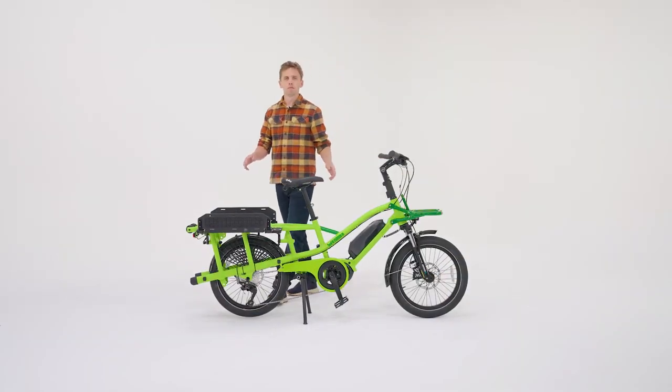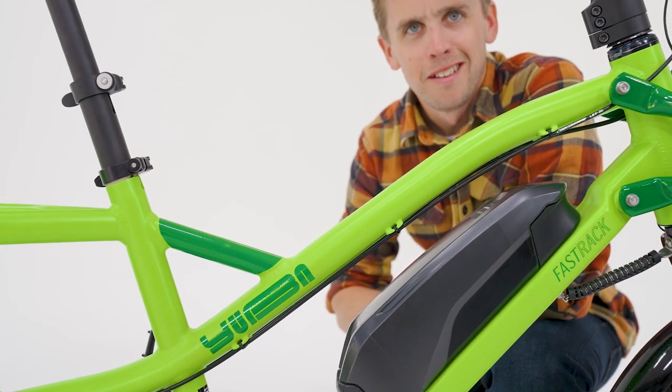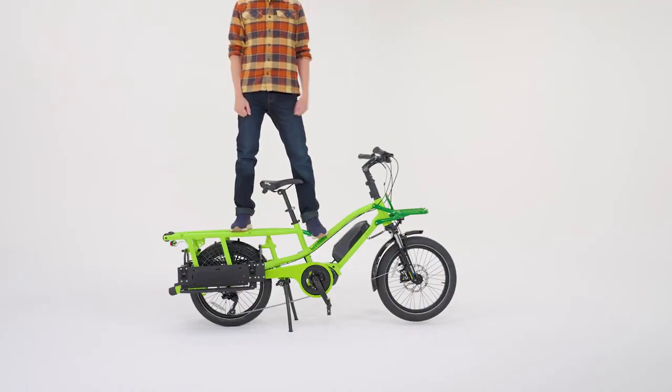The Fast Track frame is made out of aluminium and is heavily reinforced to be able to carry big loads. Our dual leg stand allows maximum stability for your wriggly load in the back.